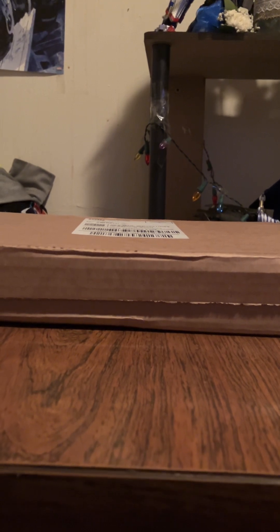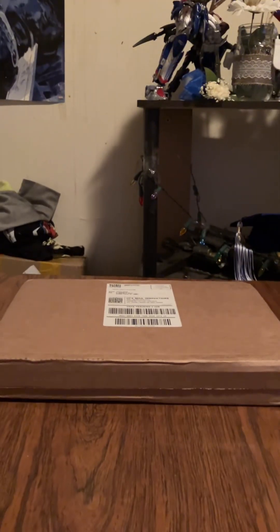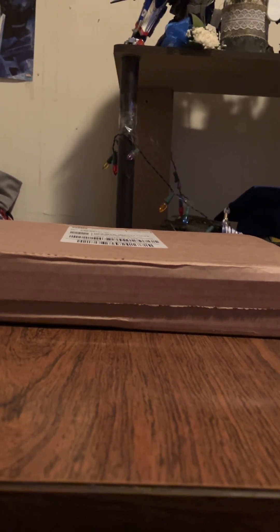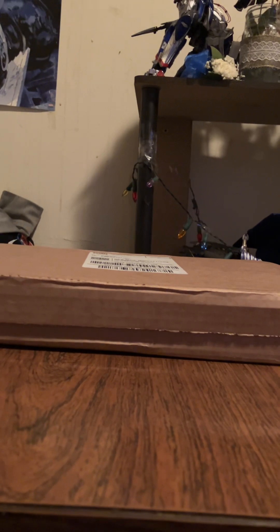Welcome everyone to the channel. Today we're having an unboxing video of something I've been quite looking forward to. As you can see, it's quite a big box. For those who might not know what this is, mgo316 did a review on this a while back.